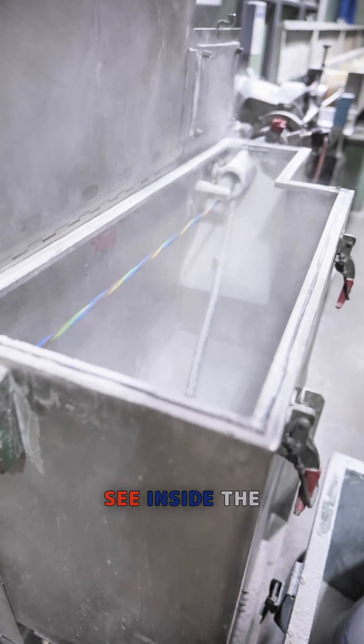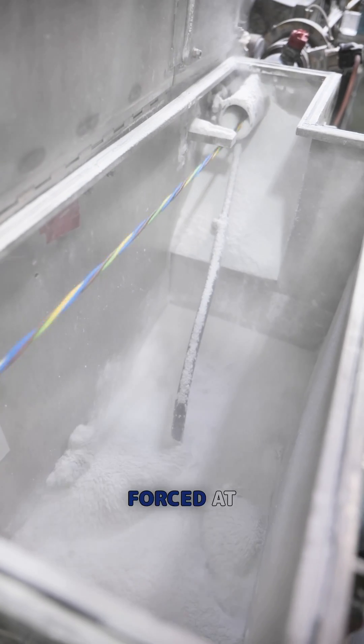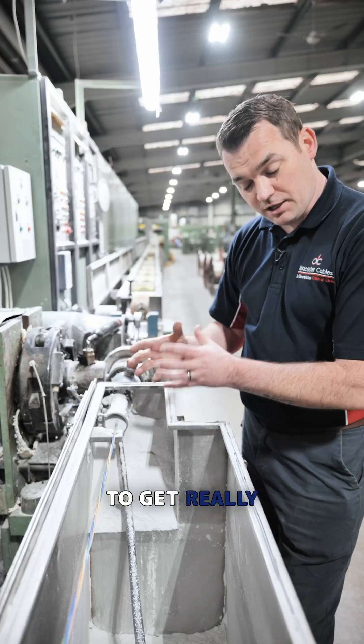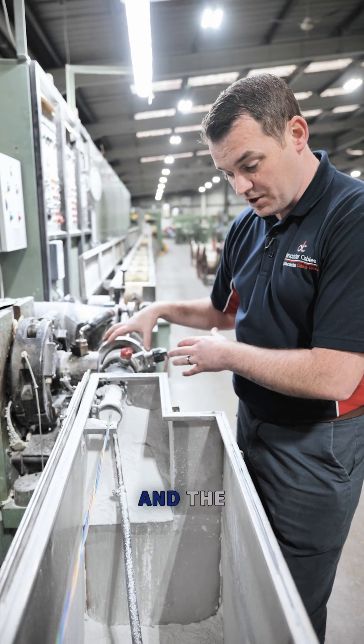You can then see inside the air bubbles that are created. It comes up through a porous air brick and aerates all the chalk, then it's forced at high pressure up this tube and around all the cores to get a really good coating across the cores before it goes through the extrusion head and the sheathing is applied.